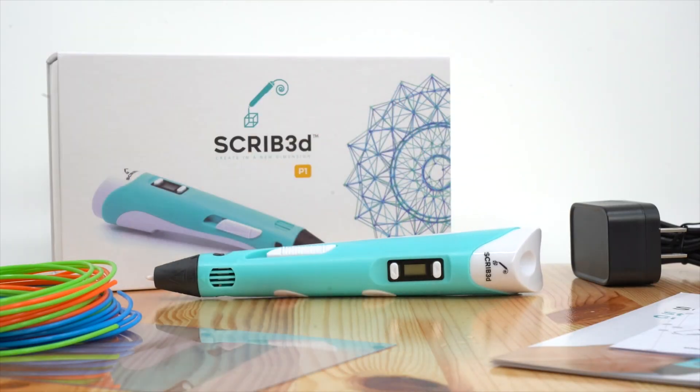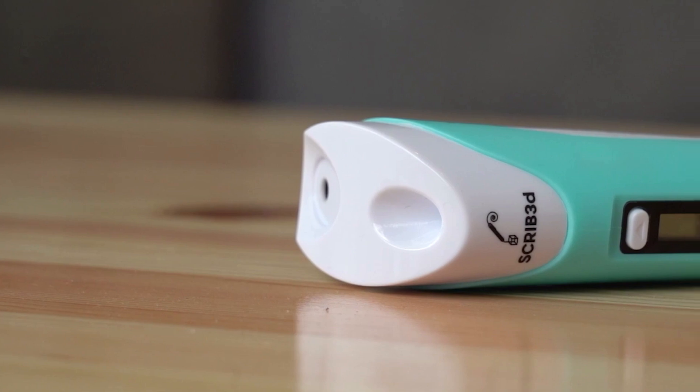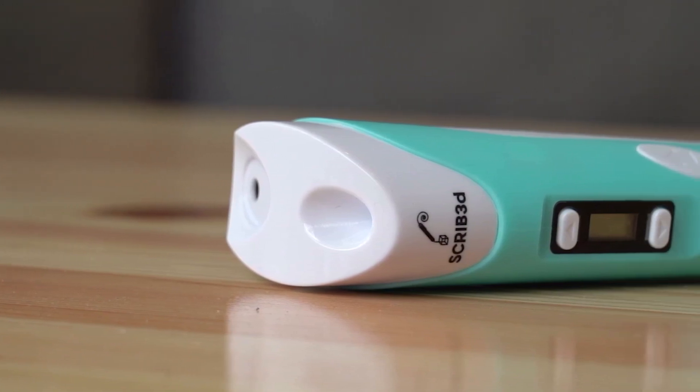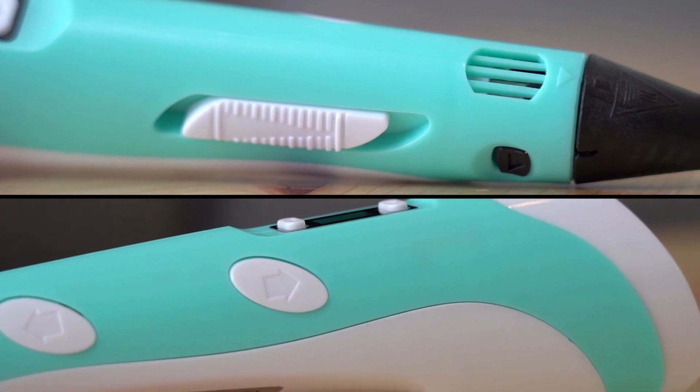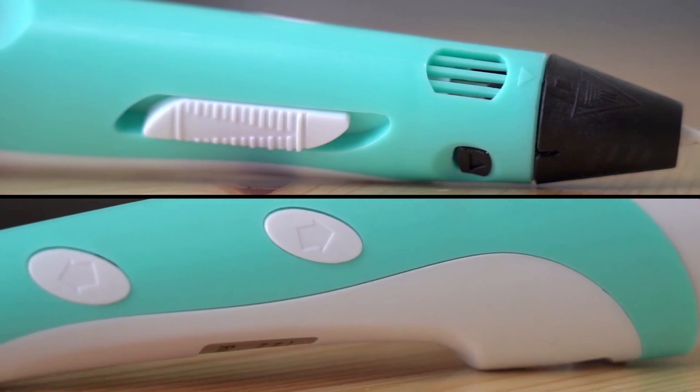Overall, the Scrib 3DP-1 3D printing pen is a great tool for anyone interested in exploring the world of 3D printing. It's easy to use, versatile, and comes with everything you need to get started on your 3D printing journey.